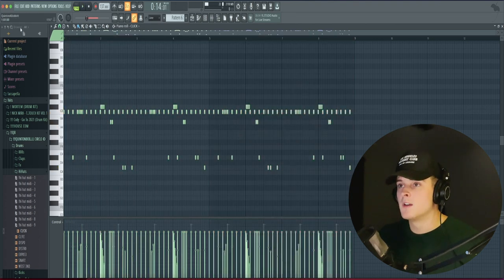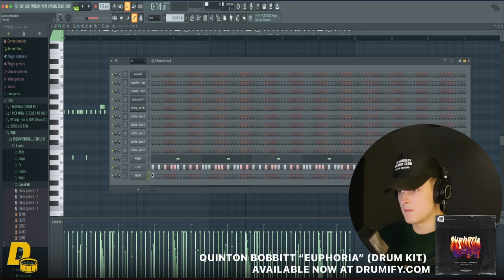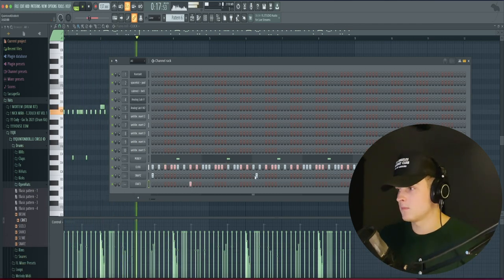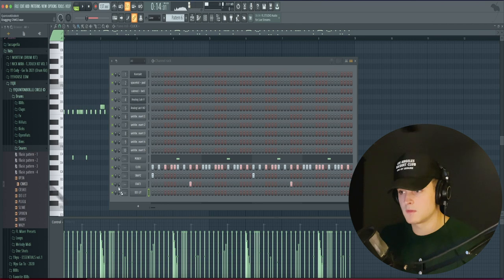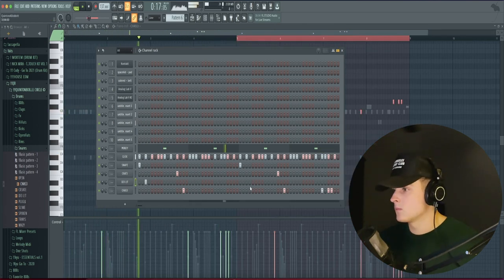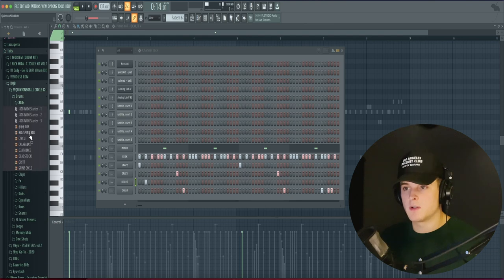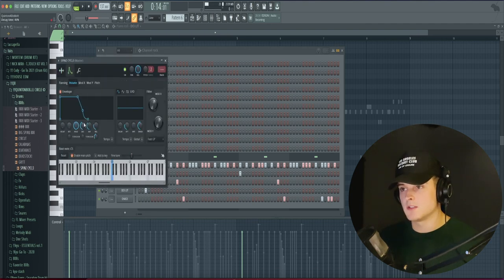We're just going to add some rolls in here. I'm going to change it to one-sixth step and pretty much just do some super simple rolls. We'll duplicate that over. And now we're going to go ahead and start with an open hat. Let's see if we can do like a little snare pattern.